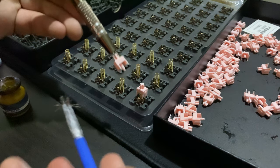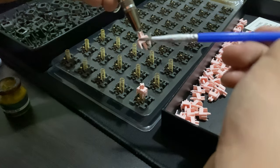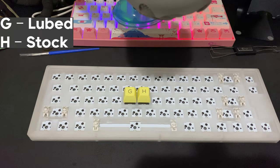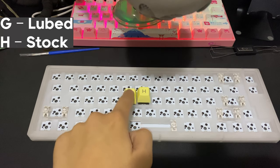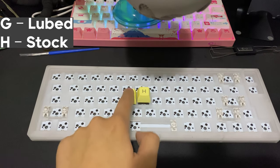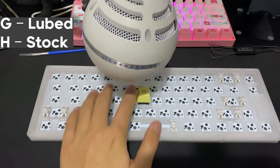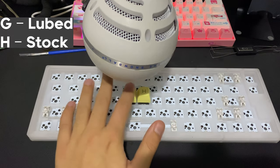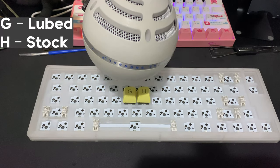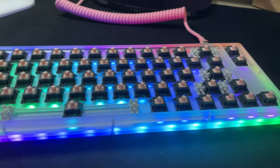Out of curiosity, I decided to lube these switches with Krytox 205 Grade 0 and bag-lubed the springs with 205 Grade 0 as well, since my 105 hasn't come in. Here's how the Alpaca V2 sounds lubed and unlubed — there will be a full sound test at the end of the video if you're interested.